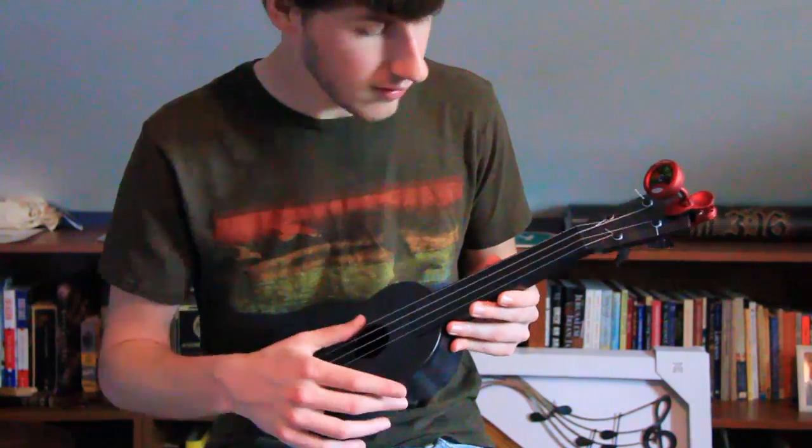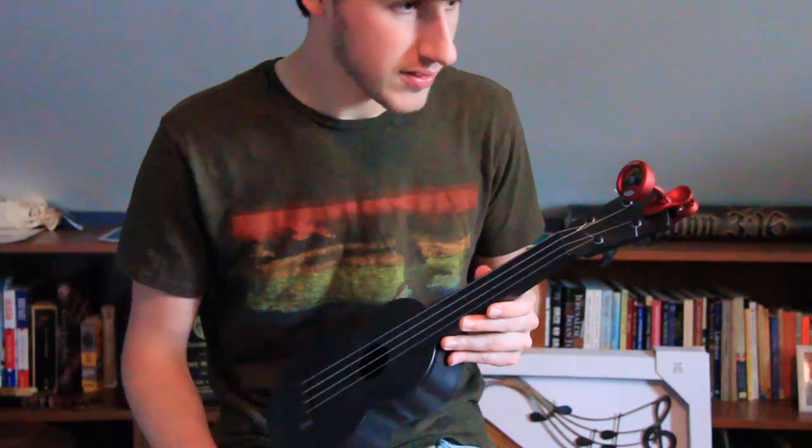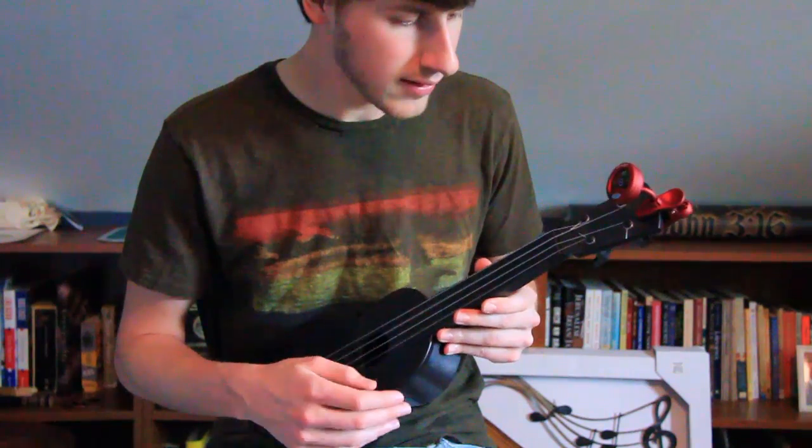They said when they shipped these out that they put the bio-nylon strings on.